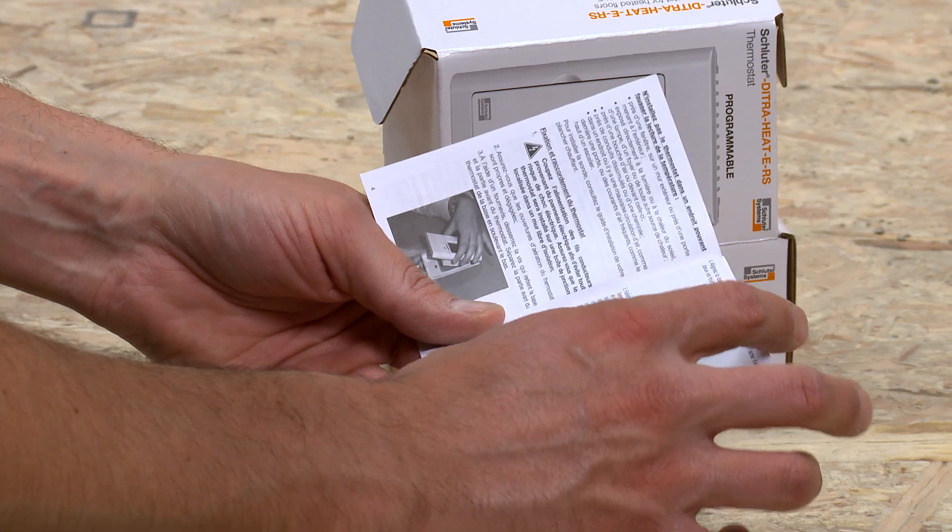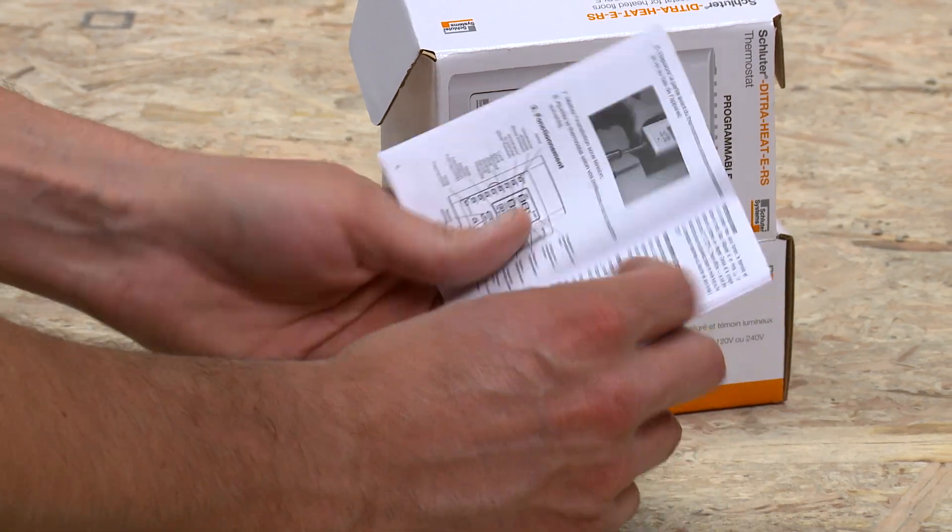Welcome to the Schluter Systems tips and tricks video series. Today we will present an overview of how to use the DITRA HEAT ERS programmable thermostat. Please refer to the product user's guide available for download at Schluter.com and included in the product packaging for complete instructions.